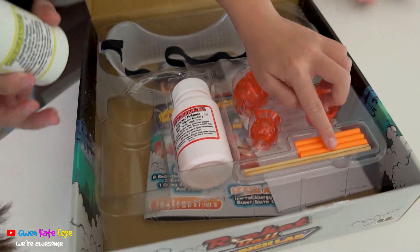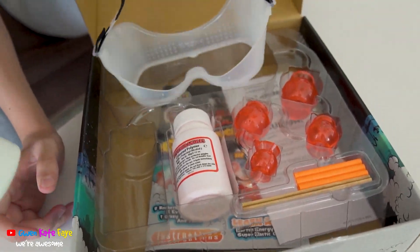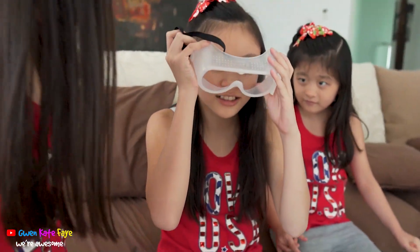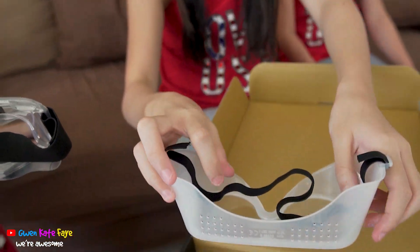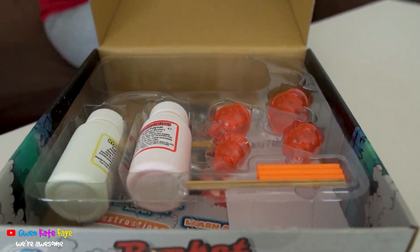Wait, what is this? Is this a straw? Oh wait, this is the goggles! Oh, your eyes are too small — but we already prepared the goggles!